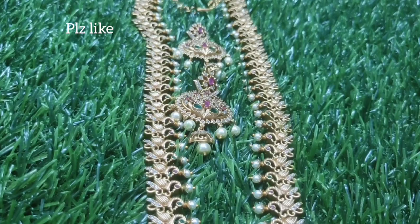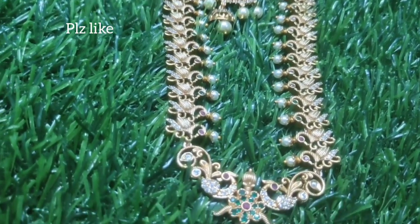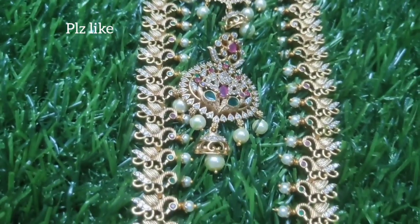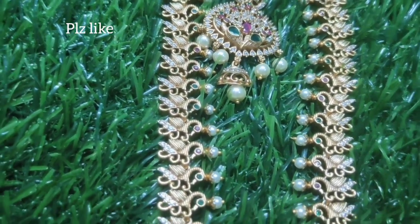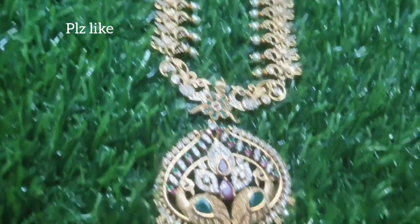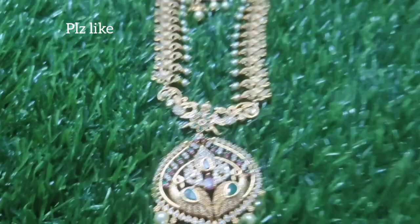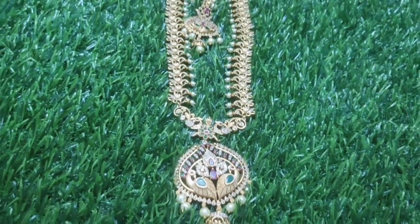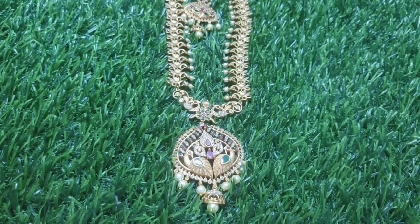If you like this video, please like and subscribe. You can see the WhatsApp group in the description box — join up for daily updates. Okay friends, bye.